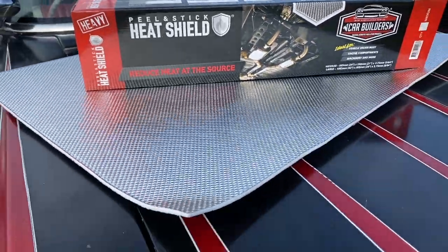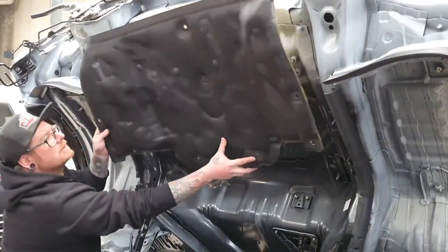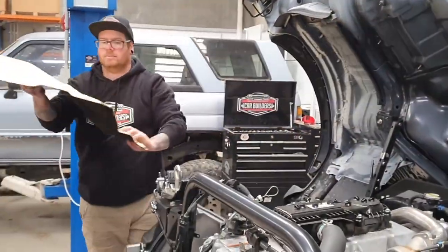So what we've got is our peel and stick heat shield. That'll reduce the amount of heat that's transferred into the cabin whilst you're driving the truck.